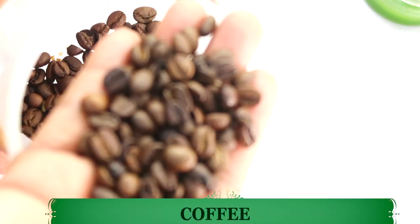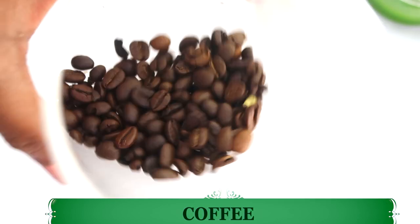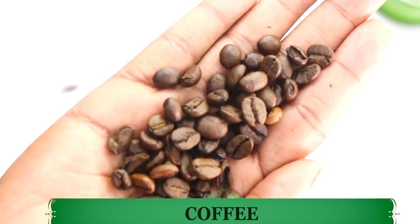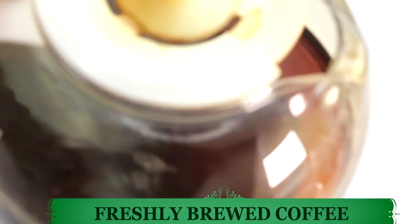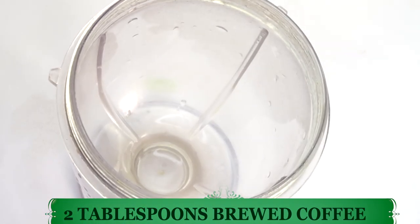Our first ingredient is coffee. Here we have some coffee beans. Coffee will help to reduce wrinkles and fine lines on the skin, and it also helps to boost circulation in the skin. I'm going to brew the coffee — and I already have some freshly brewed coffee here — so I'm going to pour about two tablespoons of the coffee into the blender.